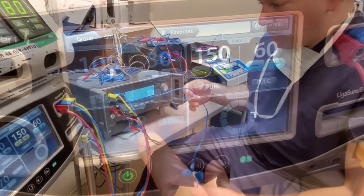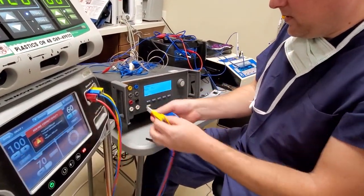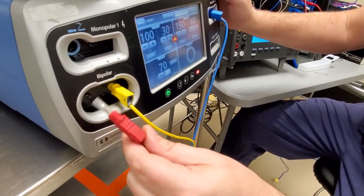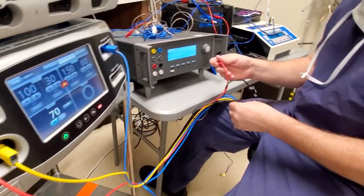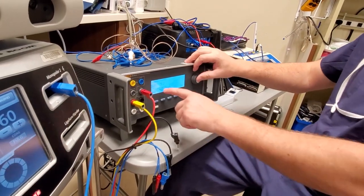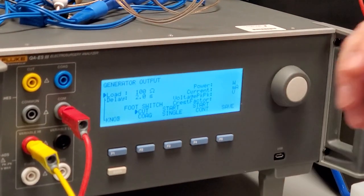We are going to convert this to run bipolar. After testing monopolar 1 and monopolar 2, I disconnect my wires. To test bipolar I need two jumpers — yellow and red. Connect them in, remembering you have to depress the buttons on the front. Take yellow and red over here — plug one into CQM and the other into variable high. In order to test bipolar we have to adjust the load because 300 ohms is for monopolar. For bipolar we are going to 100 ohms — many units use bipolar at 50 ohms, but this one is 100.